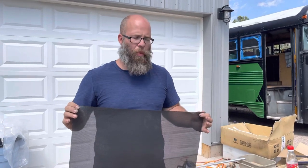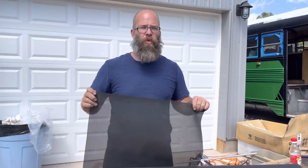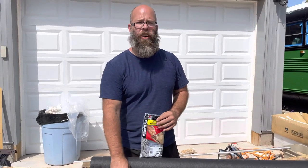It'll still keep out bugs. This is also why we're doing full-size screens over our windows — they only open halfway — but not only does it keep the bugs out, this will also reduce the amount of sunlight coming into the bus.